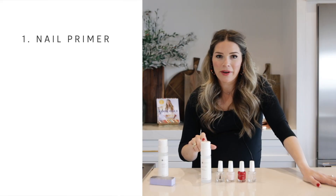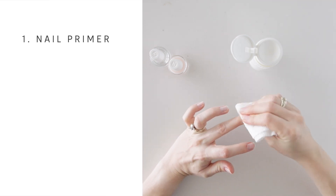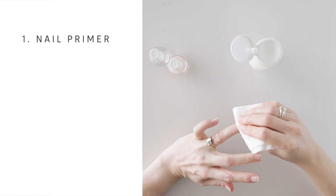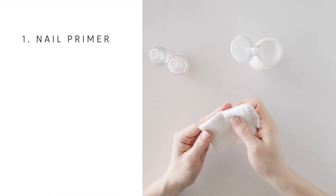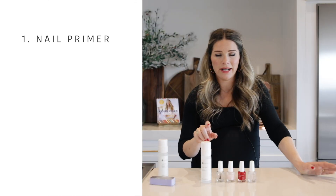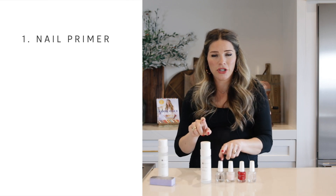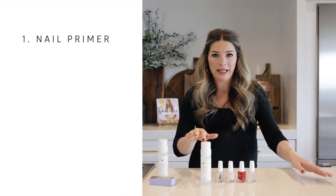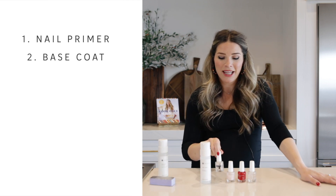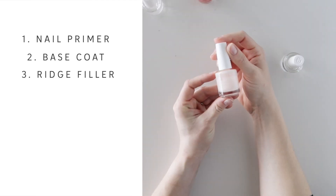Number one: nail primer. Once your nails are clean — and if you have any color left from a prior manicure, this nail primer will actually do a really good job of taking it off. After applying the nail primer, don't touch anything. Try not to go make dinner in between steps one and two, because the point is that your nails are really, really clean. Step two: the base coat, already thin and warmed through.